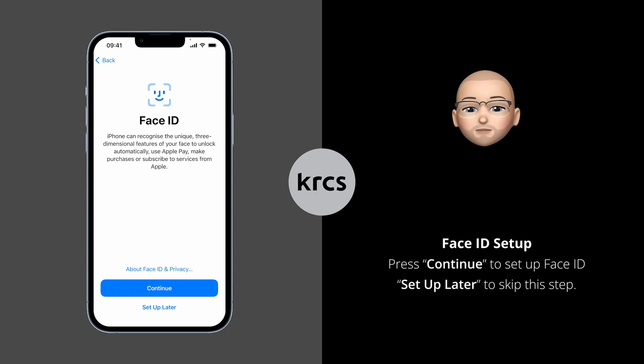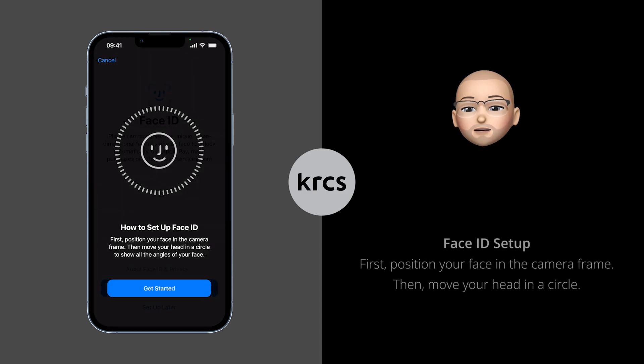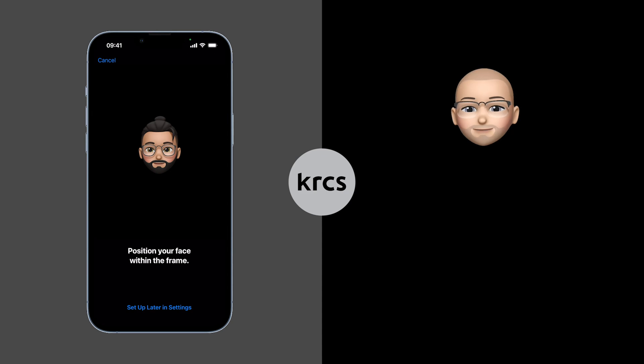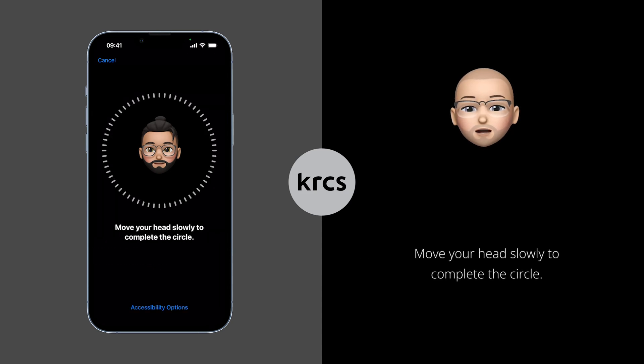You can also skip this part if you are not setting up Face ID. To correctly set up Face ID, position your face in the centre of the camera frame and when ready press Get Started. Just as shown in the animation, move your head slowly to show all the angles of your face.